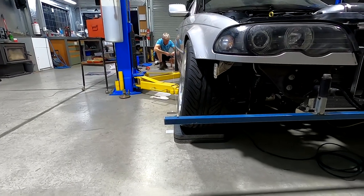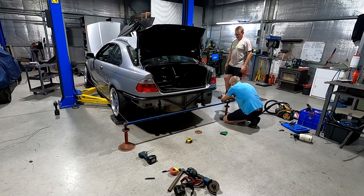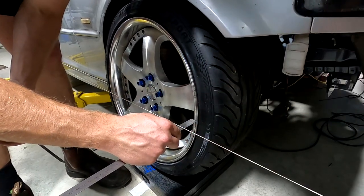Going to run a bar across the front like this and then string line in between to a similar bar on the rear of the car. That'll make a difference because of the rear.